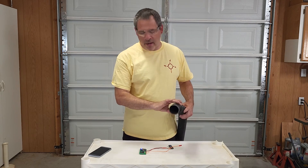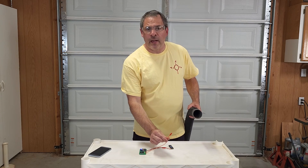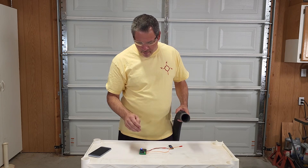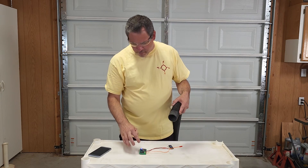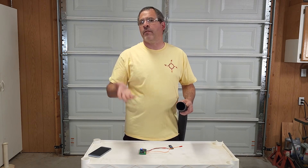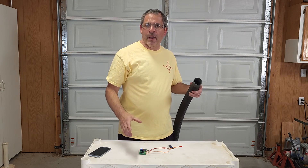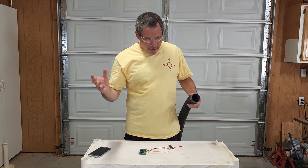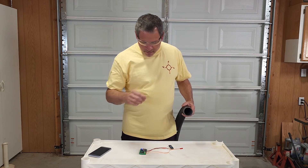Basically we've just got a shop vac here. We're going to activate the flight computer. We've got an e-match, which would be used for our ejection charge, connected to the main. If we put the vacuum over the barometric sensor, that's going to simulate a significant drop in pressure — as if the rocket had gone up very high in altitude. When we pull that away, the pressure will increase as if the rocket is now coming back down, and then we should fire off the ejection charge.